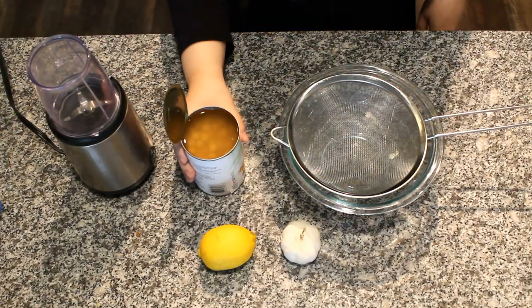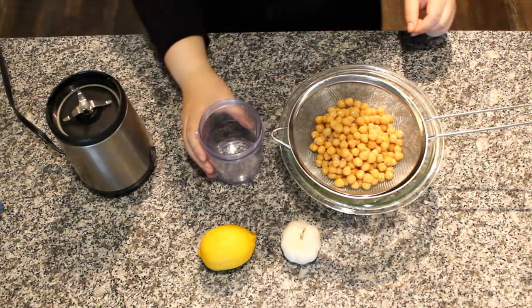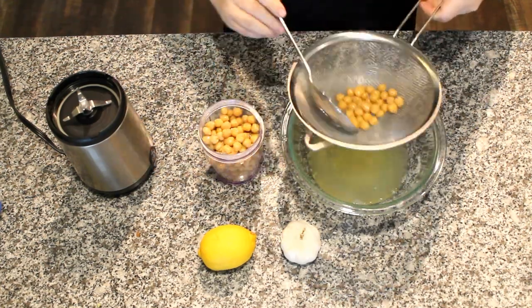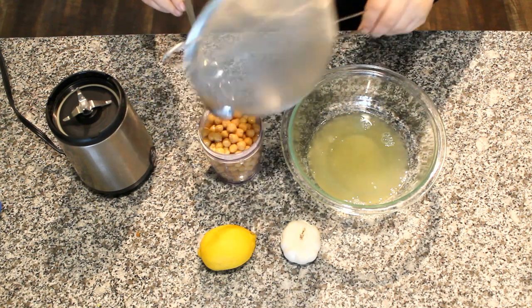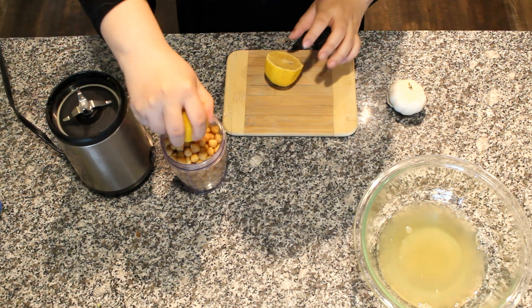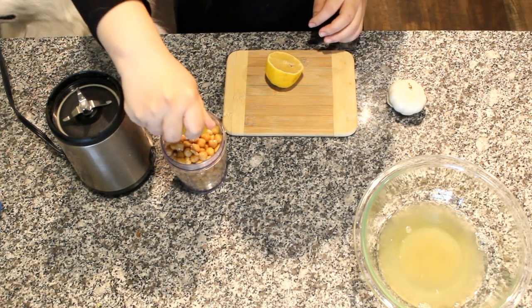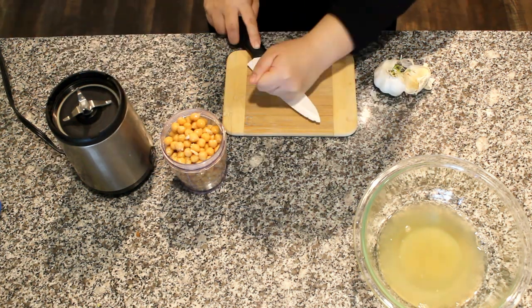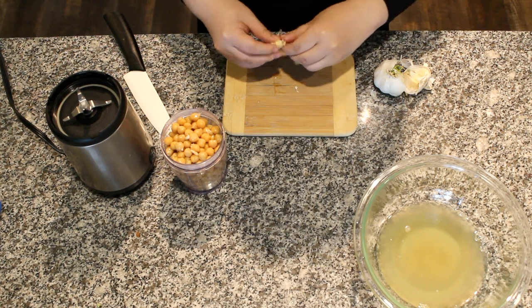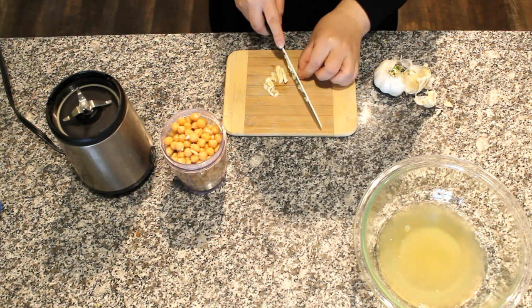Let's start with the hummus. Drain the chickpeas and reserve the liquid. Add the chickpeas to a blender, slice half a lemon and squeeze the juice in. Now crush and chop a clove of garlic and add it to the blender. You want to keep the garlic closer to the blade so it gets mixed in evenly.